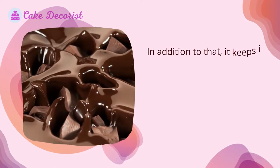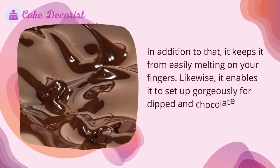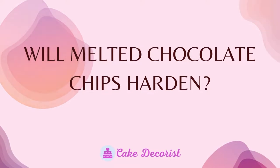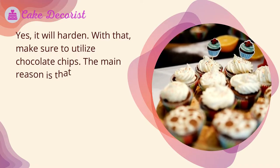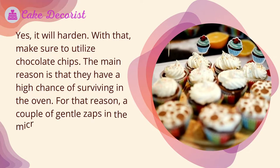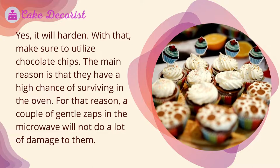Tempering keeps chocolate from easily melting on your fingers and enables it to set up beautifully for dipped and chocolate-covered desserts. When using chocolate chips, note that they have a high chance of surviving in the oven, so a couple of gentle zaps in the microwave will not do a lot of damage to them.